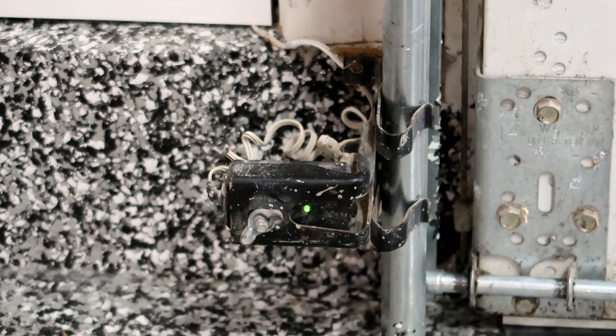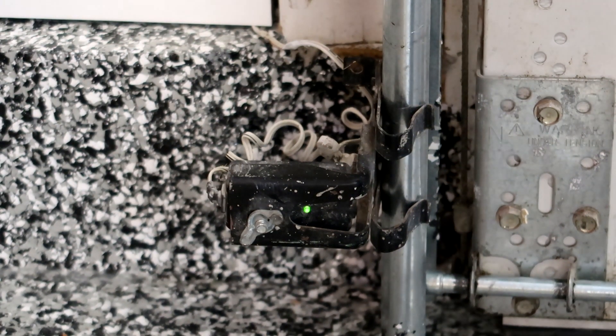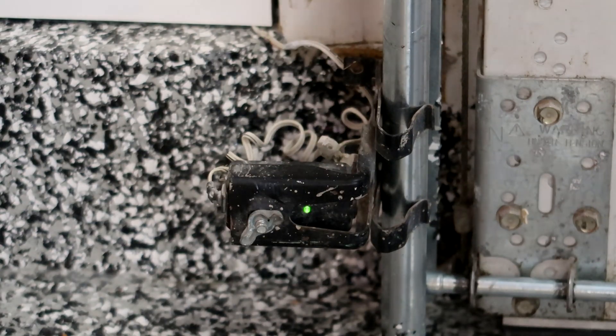I'm going to show you what I'm talking about. Right now it's on steady. However, if I block it with my hand, it's totally off. When I come out just a little bit, you can see it's flickering. From a distance you may not be able to notice that flicker — it may appear to be on steady. But that little flicker is enough to cause the sensor to tell the unit not to close.